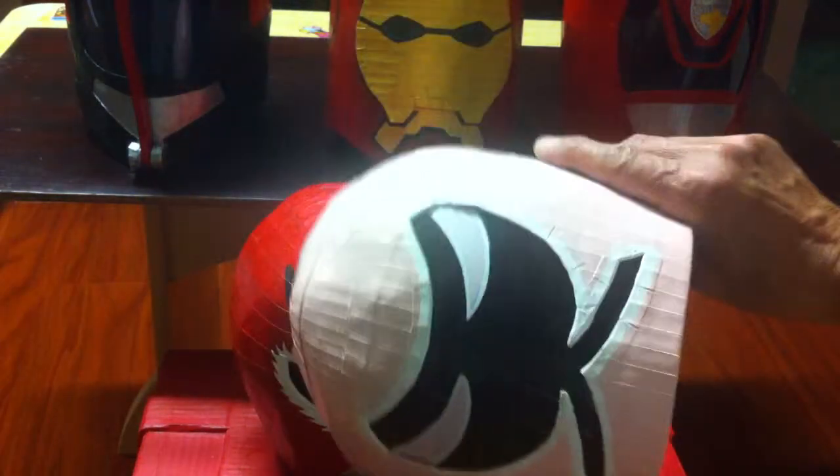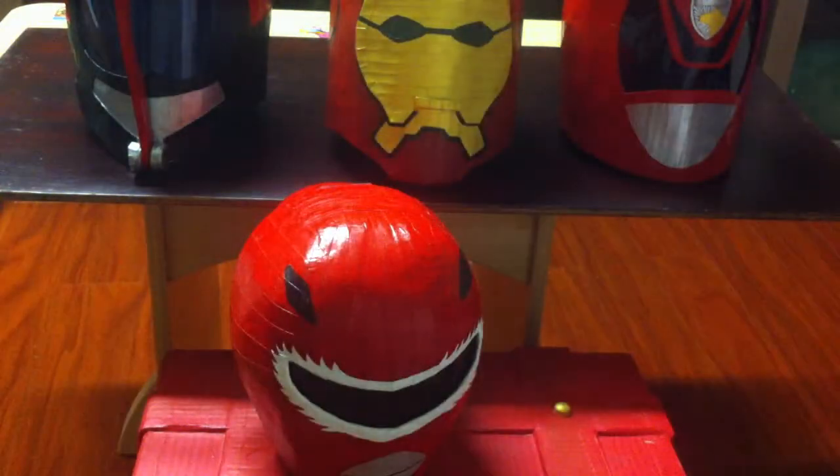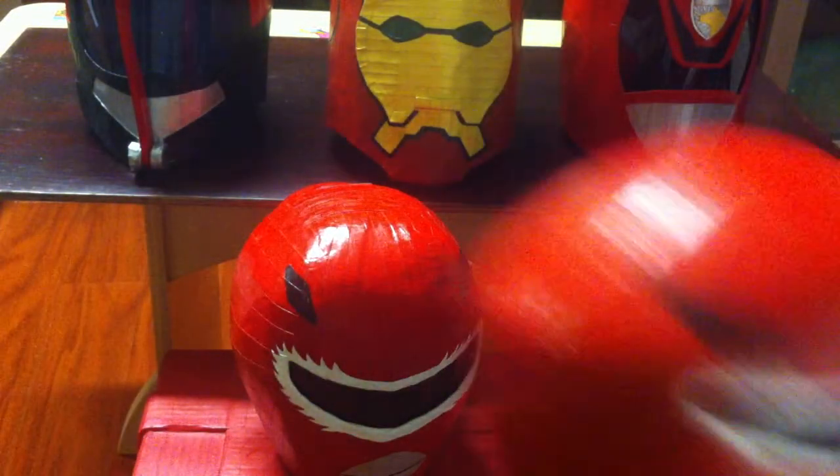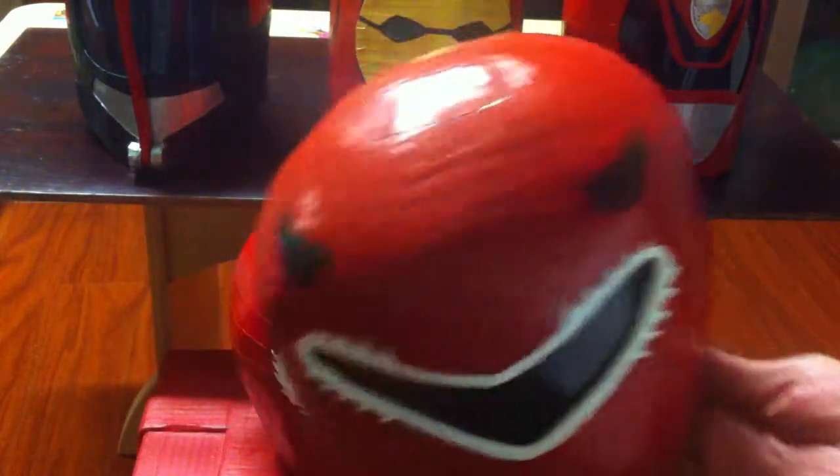Everything out of paper. I laid each layer, every one. This is the Power Ranger too. Made it for my boy. Also it's paper.